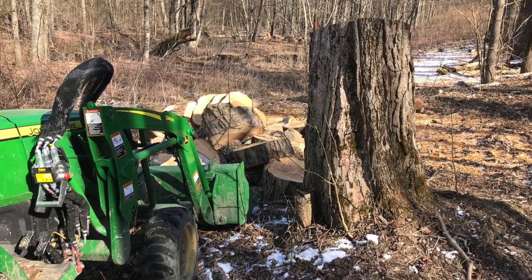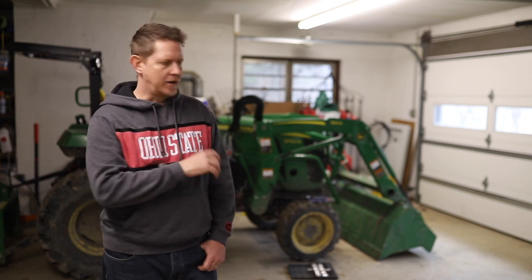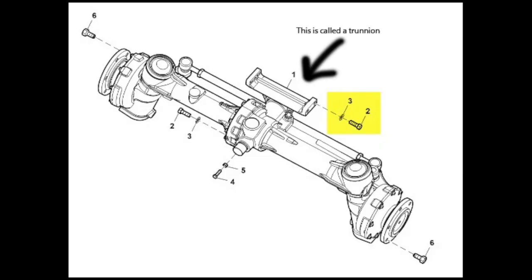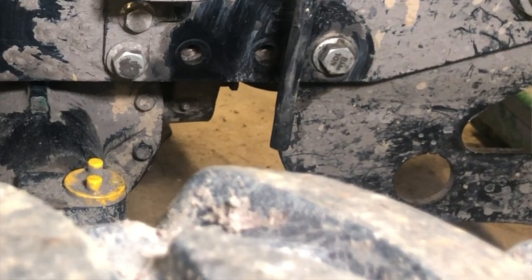Last week while moving some firewood with the front end loader, I jumped down off the tractor and found a black bolt right at the base of the tractor. Wasn't sure if it was from my tractor or Jason's — we'd been in the same area moving a significant amount of firewood. Upon getting back to the house, we were able to isolate that there was a missing bolt from the front axle.